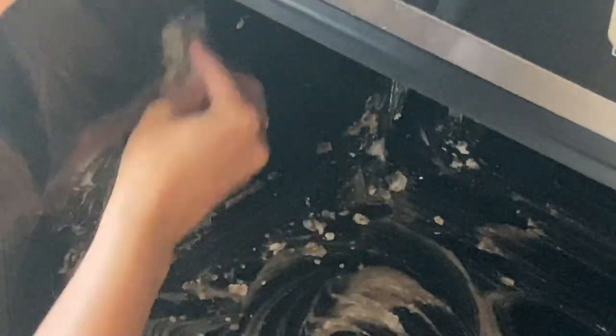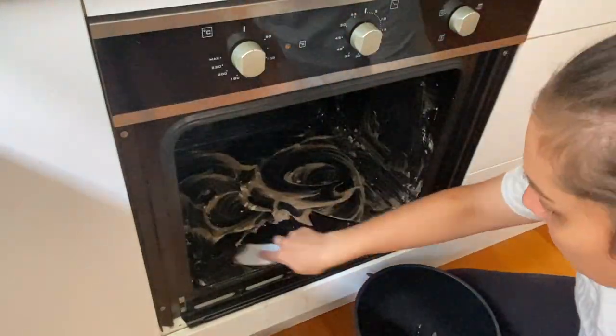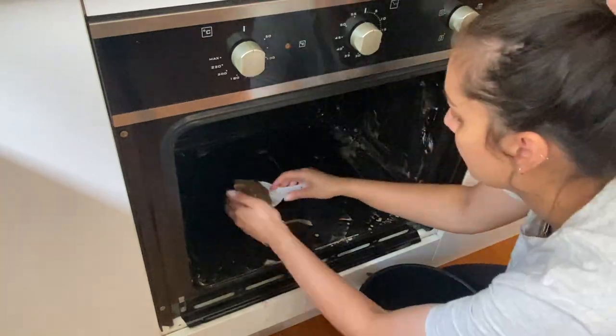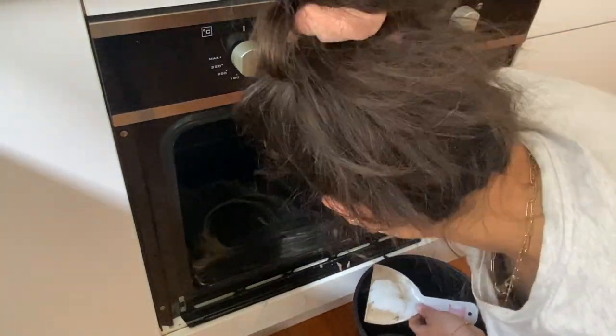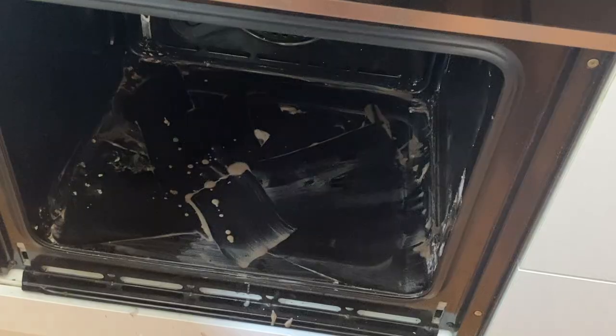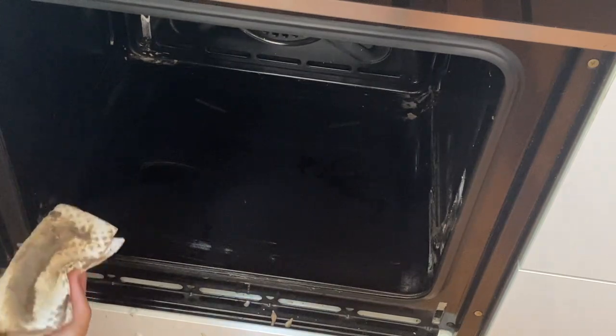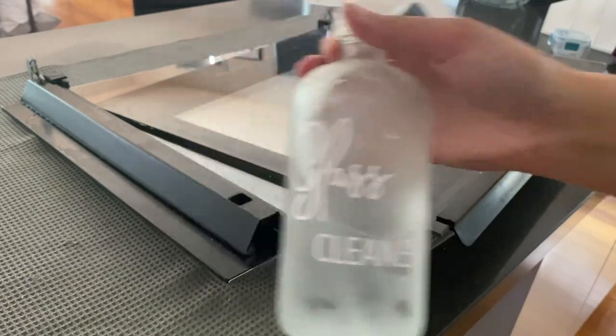Here I'm just repeating the exact same process for the inside of the oven, being really careful not to let any bicarbonate paste fall into those holes. I went through and did the same thing — scraped out the extra bicarbonate and then used a damp cloth to get rid of any of the more liquidy parts.